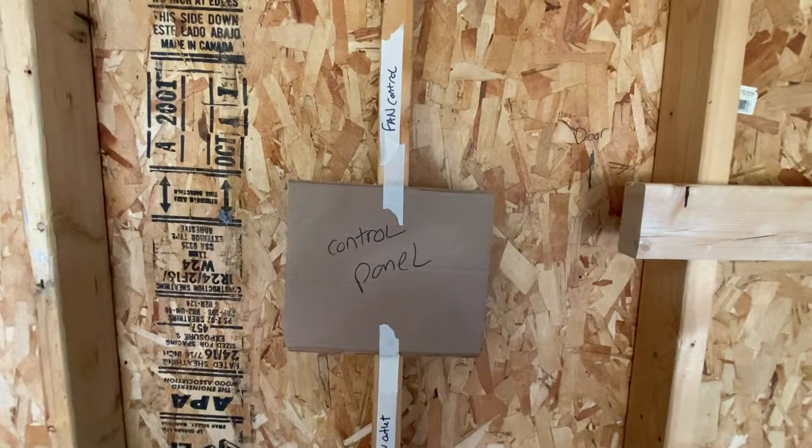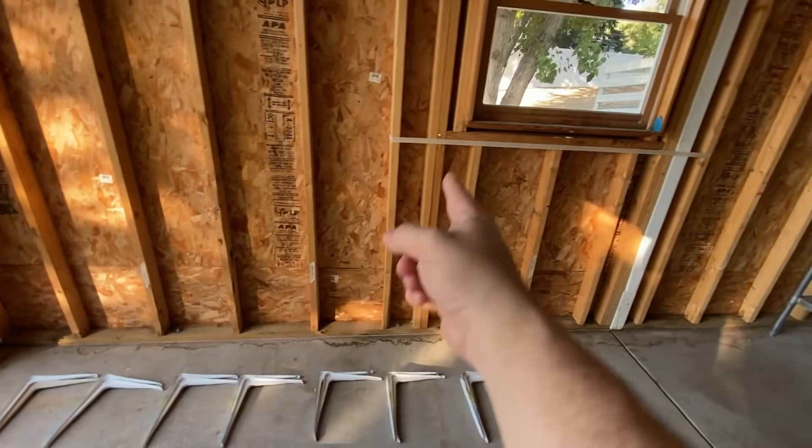I had to figure out where I wanted all the outlets and lights installed, so I used masking tape to mark off where I wanted everything. Then the electricians came out and did all the work in just one day — roll the montage.